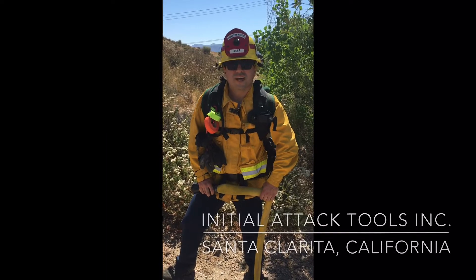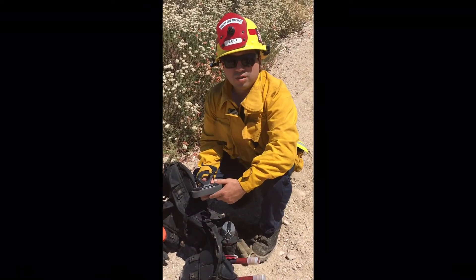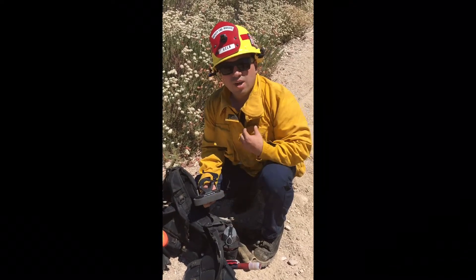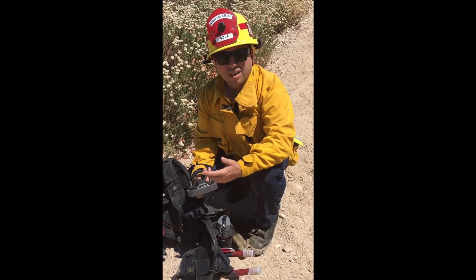Hi, my name is Daniel Solis with Initial Attack Tools. We're going to be talking about how to install the workhorse onto your wildland pack. A good rule of thumb is we like to measure it with your pec muscle, but at the same time it's going to depend on your body type.